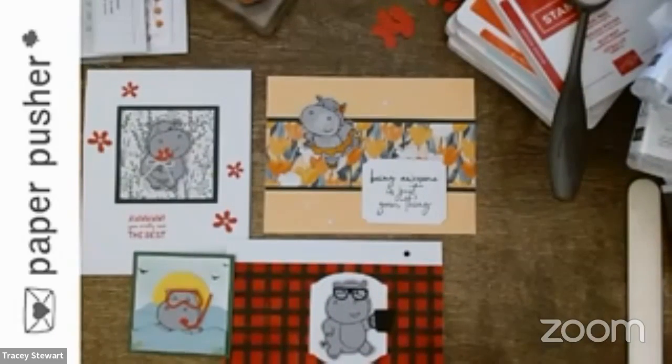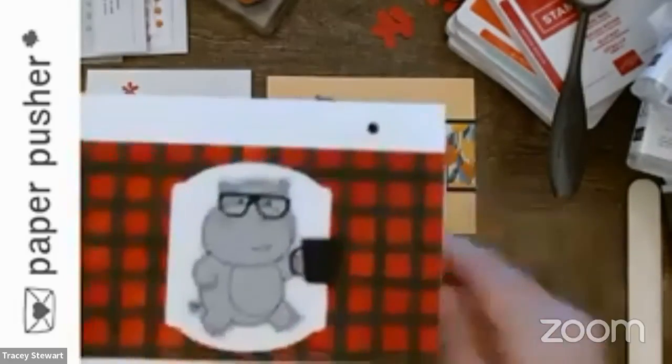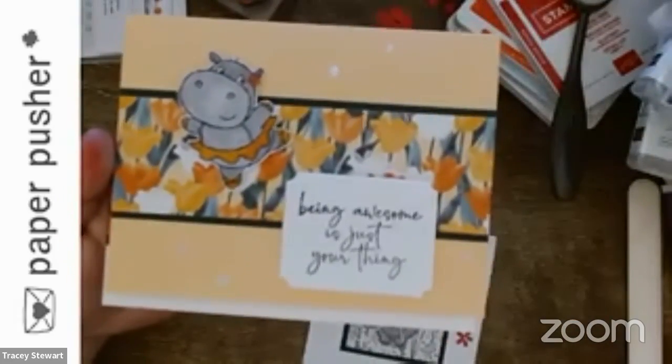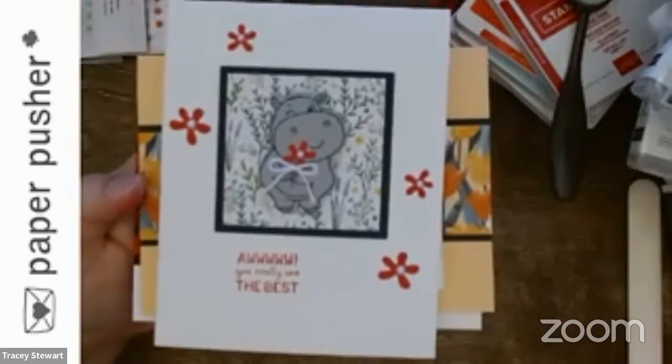I'm not even done yet — this is all the time I had so far. There's my little sample piece. We have our hip hippo, our awesome tiptoe-through-the-tulips hippo, and the best hippo flower child.